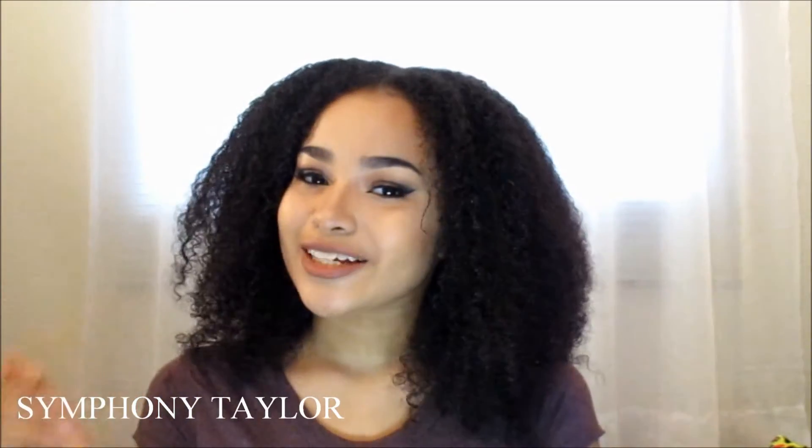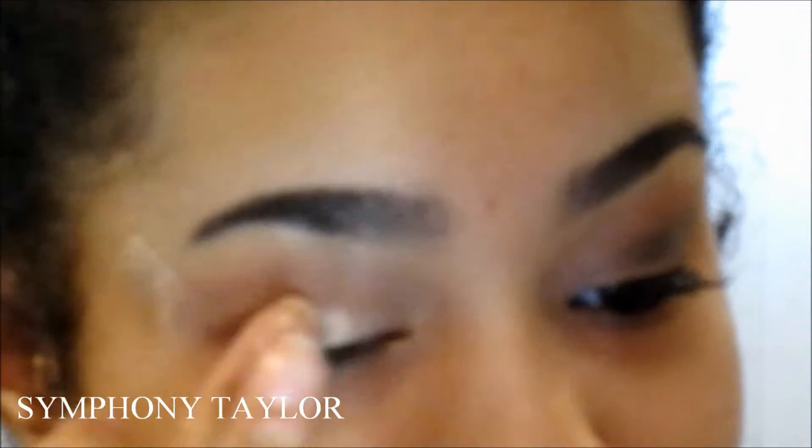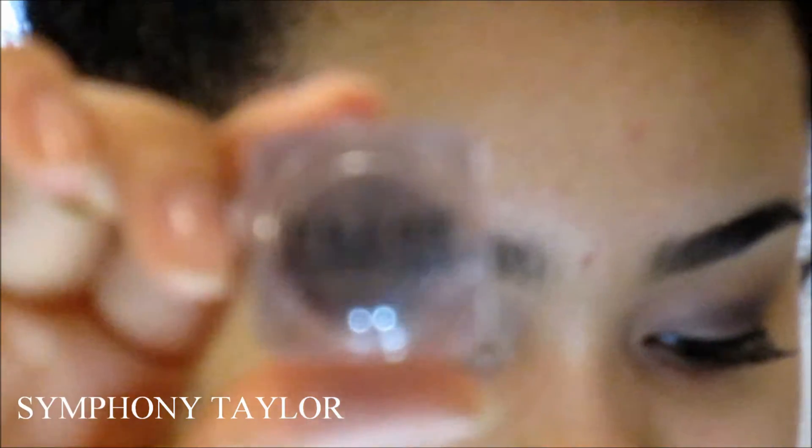Don't forget to subscribe to see more of my videos, and check out my social media. Let's get started! First I'm going to take this transparent tape so I can have a cut crease look. Then I'm going to take my Maybelline concealer and use that as a primer. Now I'm taking the colors 'Diva' and 'Elegance' from the Color Workshop palette and blending those onto my eyelid. Then I'm taking my Benefit cream eyeshadow in 'Bikini Teeny' as a little base.